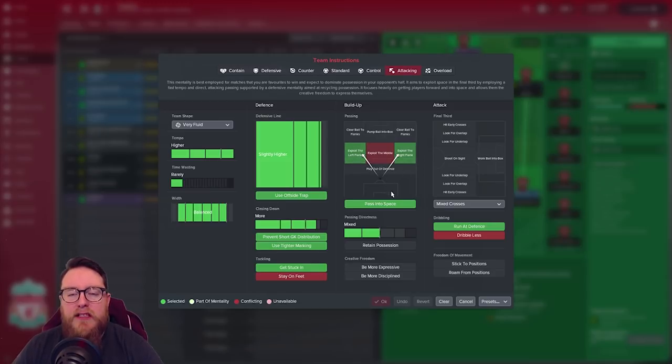We then had Exploit the Flanks on. This was added in the second season — we started the second season and the formation wasn't quite working the way it had in the first. We'd won the Premier League in the first season but came back and lost a couple of games early in the second. It seemed the game had learnt our tactics, so we turned on Exploit Left and Right Flank and that seemed to fix the problems.